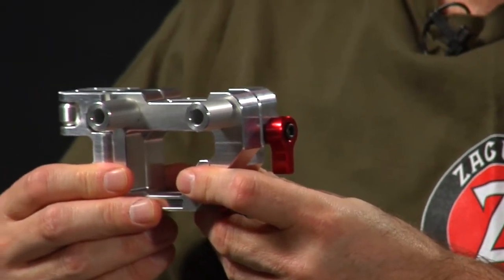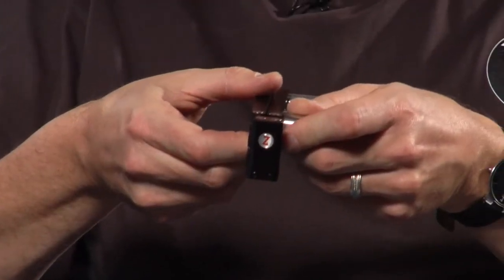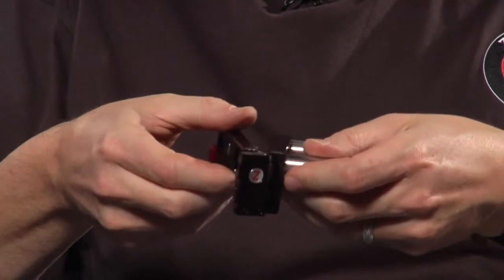Let's see the finished one. 6.8 ounces — it's a lot lighter, a lot more useful.